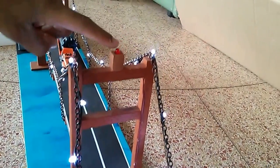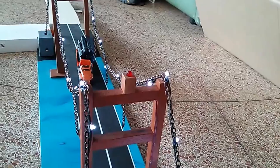Now I want to show you the blinking red lights. They blink on both of each tower.